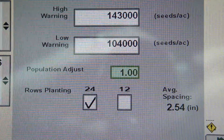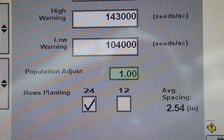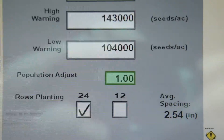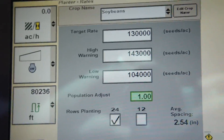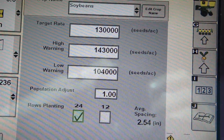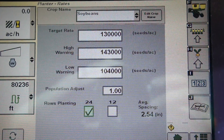Here you would choose — this being a twin row planter — whether you're planting all 24 rows or just 12 rows. At this population it also gives us an average spacing of how far your seed should be apart. That's basically going to be the setup of planter rates in SeedStar XP using a command center on R-series tractors or the 1800 display.